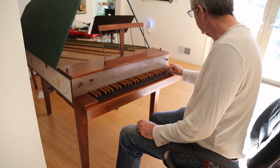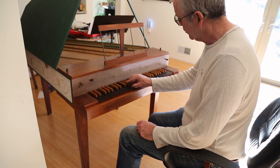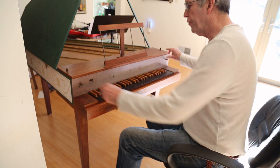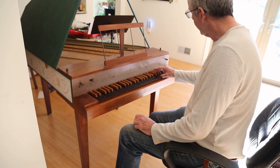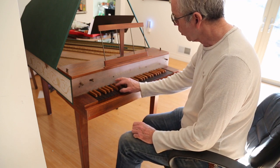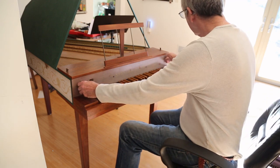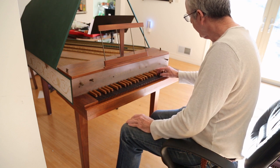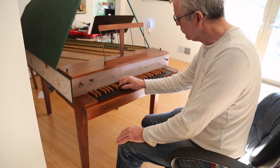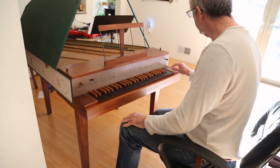Here's the eight foot. As you can tell, I'm not a keyboard player. Here's the four foot. Here's the four foot and the eight foot together. Here's the eight foot with the lute stop.